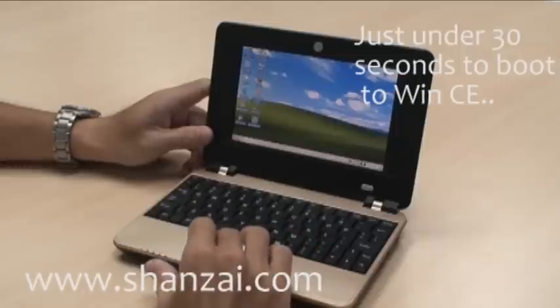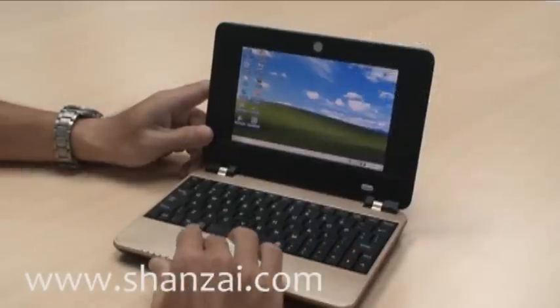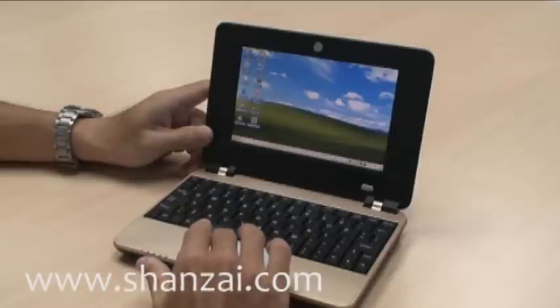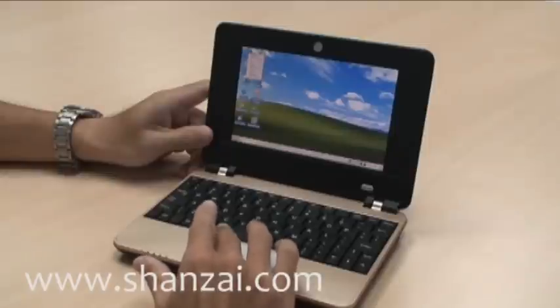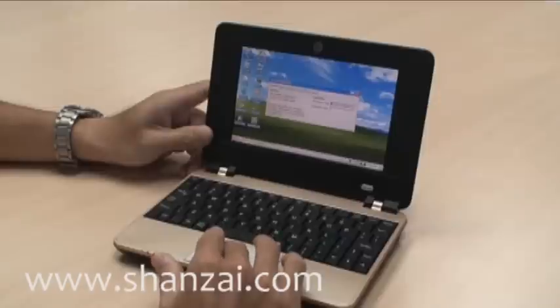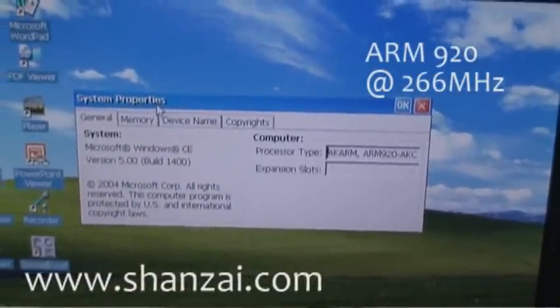It's possibly not the instant-on that many of us hoped for. If we click on the properties here, we can see the processor is an AK ARM 9228KC processor.